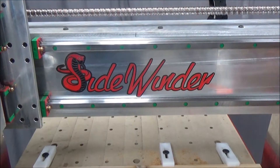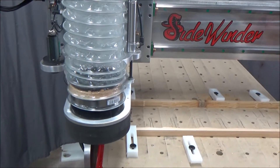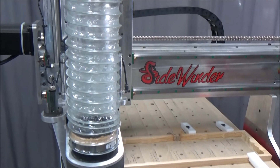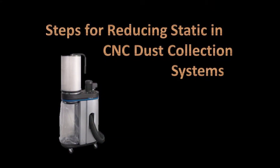Well, it's fall again and static season is upon us, so I thought I'd put together this new system to give some information on static reduction for dust collection.